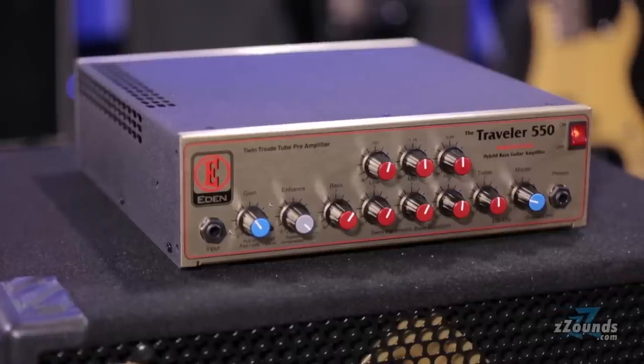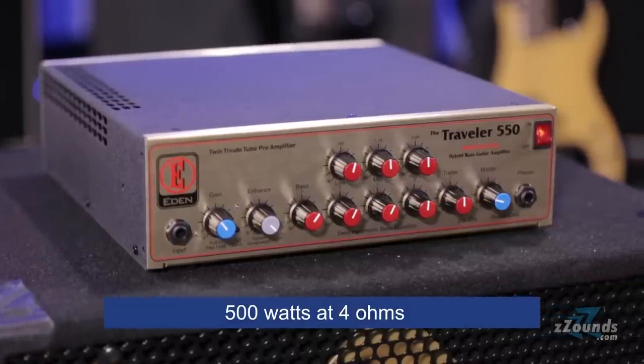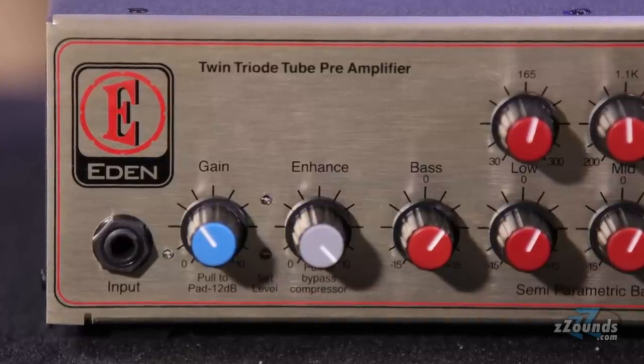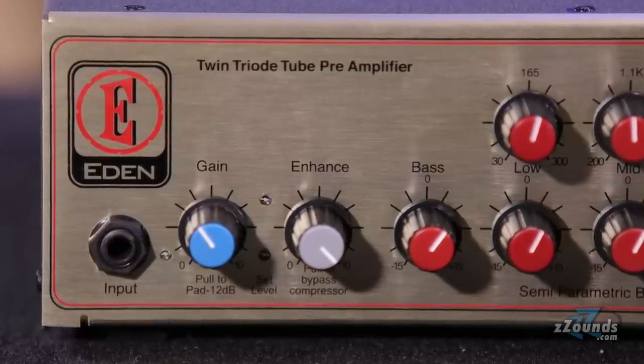This amp is capable of delivering 500 watts at 4 ohms. On the front of the amp, you'll find a preamp gain control and Eden's special enhance control. This powerful tone-shaping option simultaneously boosts lows, upper mids, and highs while cutting low mids. Let's check it out.